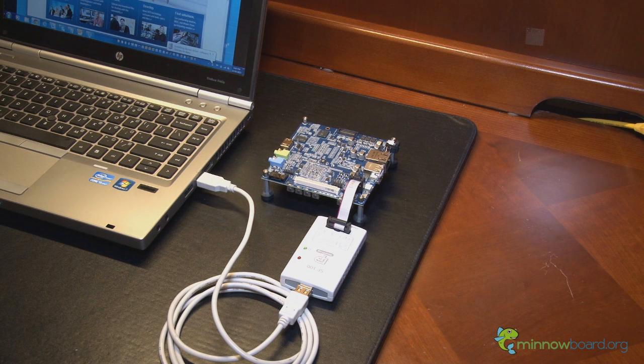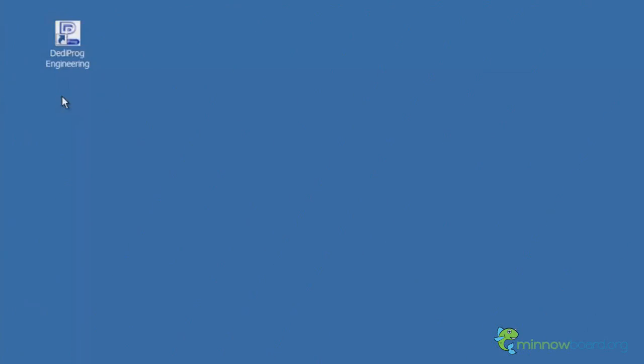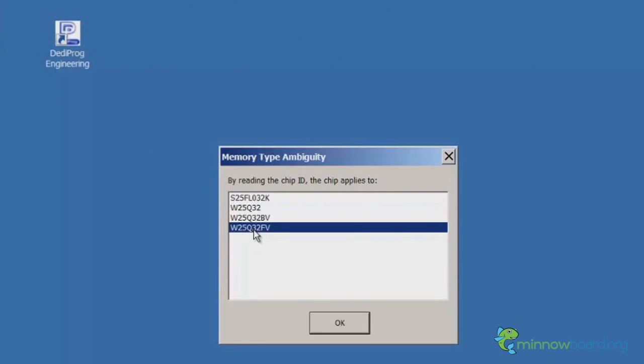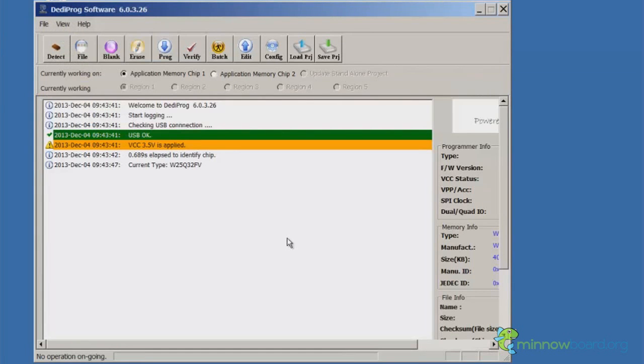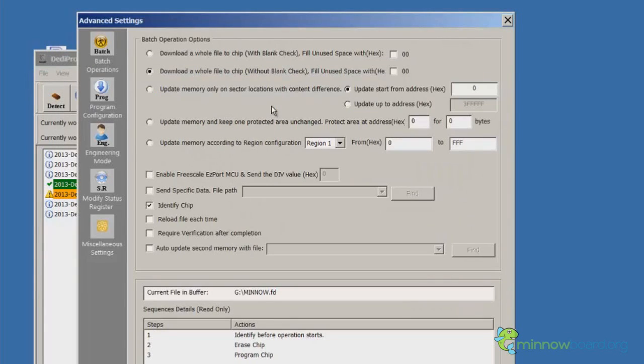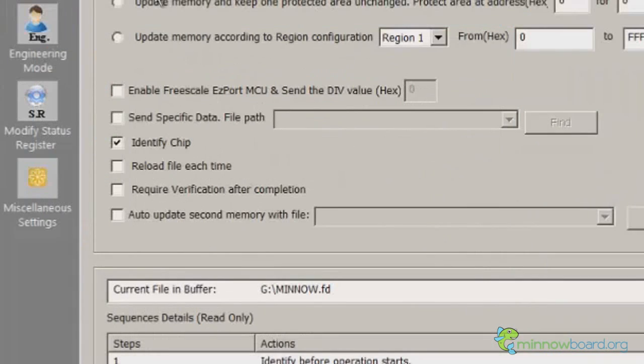Now you're ready to start the SPI programming procedure. Open the DediProg engineering application. Select the W25Q32FV part, which should be the last part listed in the dialog box. Before programming the flash, let's check the configuration options. We're going to select the Reload File Each Time option to make sure the firmware image file is properly loaded before programming.